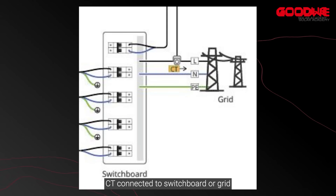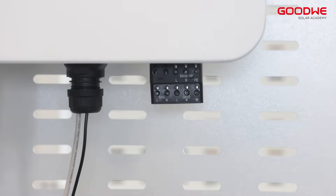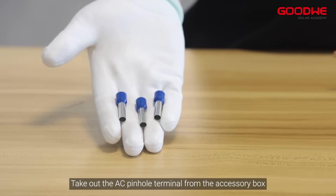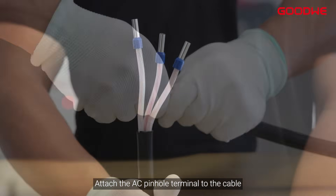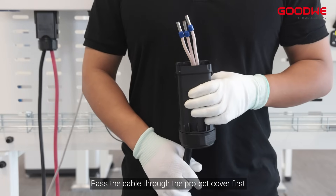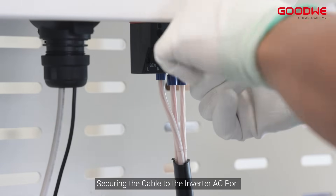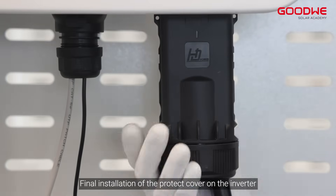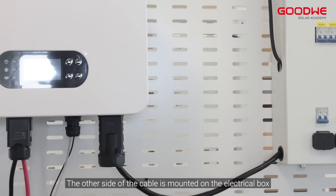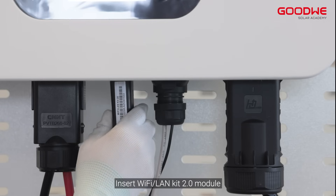CT is connected to the switchboard or grid. Remove the cover on the AC side of the inverter. Prepare a three-phase cable, take out the AC pinhole terminal from the accessory box, and attach the AC pinhole terminal to the cable. Take out the AC protect cover, pass the cable through the protect cover first, then use the AC unlock tool to secure the cable to the inverter AC port. The CT connection cable is mounted on the electrical box. Insert the Wi-Fi/LAN kit 2.0 module.